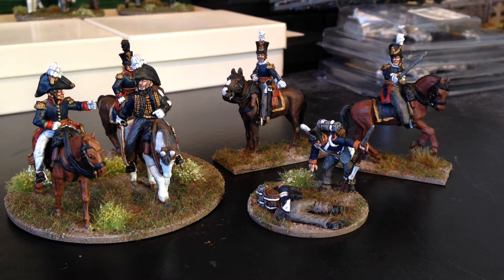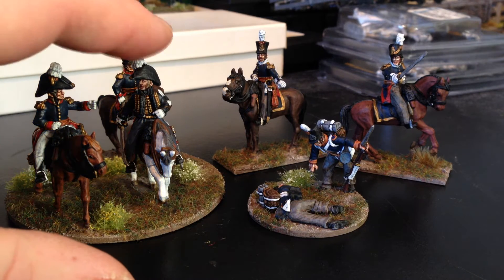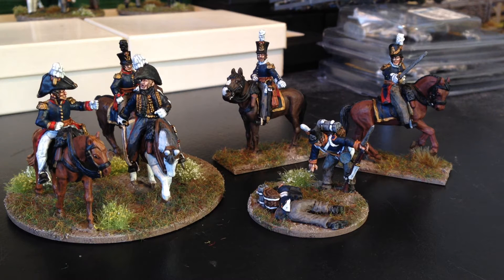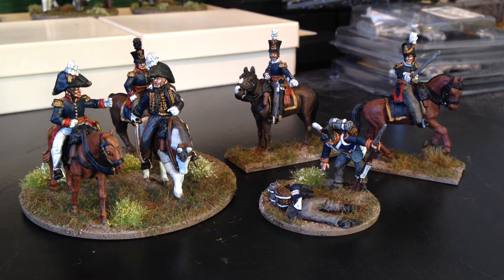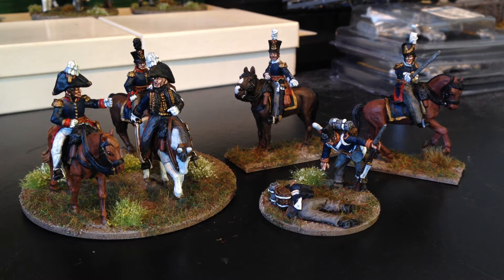Hi guys, just a quick video. I've just been carrying on with my Napoleonic Dutch-Belgian figures for the Joshua Swan Waterloo group build. I think you did see me beginning these — William Prince of Orange, commander of the Netherlands. I just started them last time I showed you, so I finally got around to getting that command base finished off. Perry miniatures again, metal figures, and I've really enjoyed painting these guys — a nice break from the French or British figures.